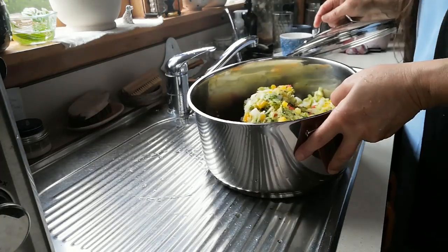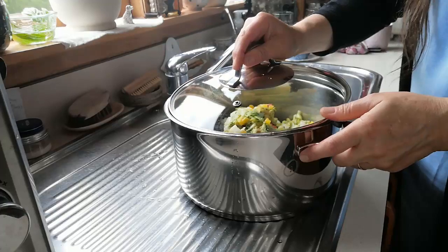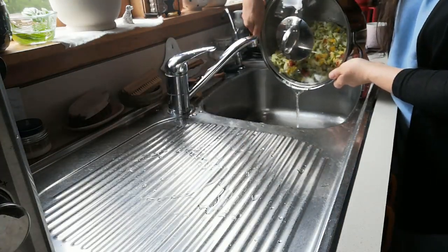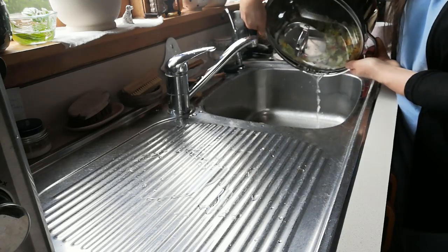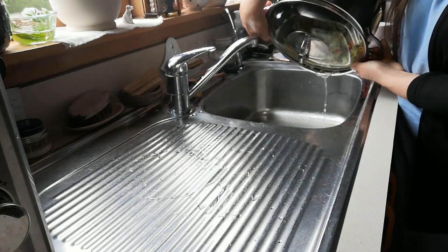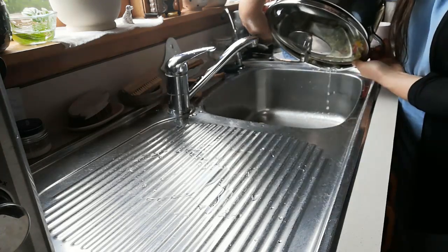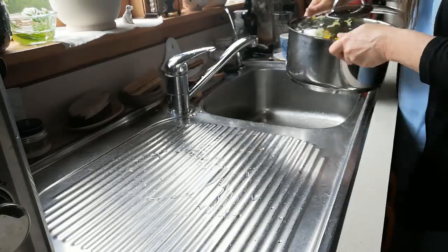After you've rinsed it and put all the vegetables in there, there's still more water, so I'm just going to drain that off and then we'll add in all the vinegar and spices.